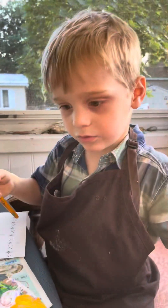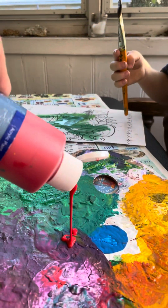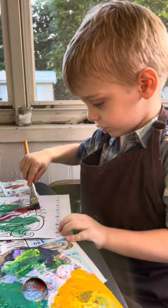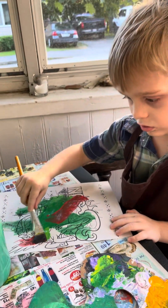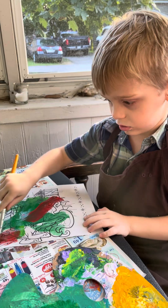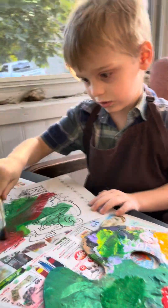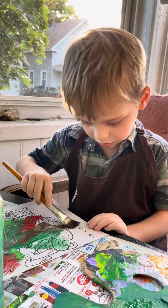I like red too. What certain things are red that you know of? What are some red stuff that you like? Wow. How cool is that? What a beautiful picture. What a beautiful picture that is.